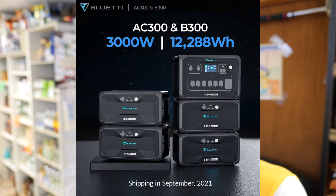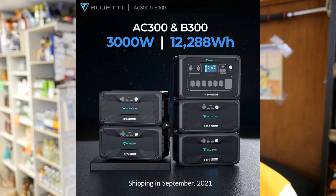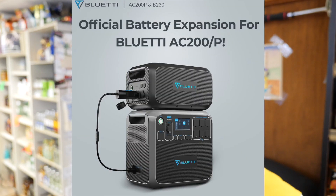The AC300 is going to have a 3,000 watt continuous output and 3,000 watt AC input rate. It's going to have a much bigger solar input capability than the AC200 Max — 2,400 watts of solar input. It'll support up to four B300 batteries for 12,288 watt hours of total capacity, that's four times 3,072 watt hours. It'll have a 30 amp DC, 30 amp AC, 100 watt USB-C, and a lightweight modular system with no built-in battery. This one's not just for emergencies — it's going to power your entire house with that kind of setup. It'll be shipping in September of this year.